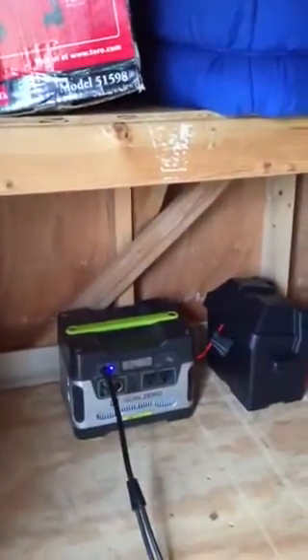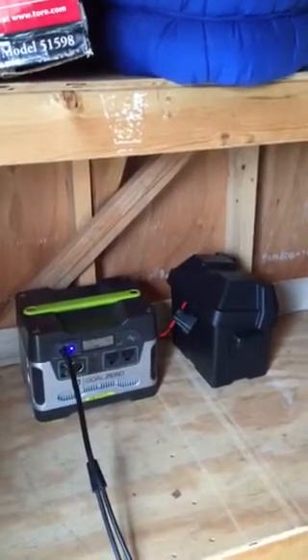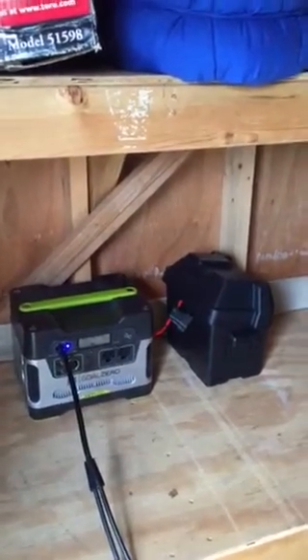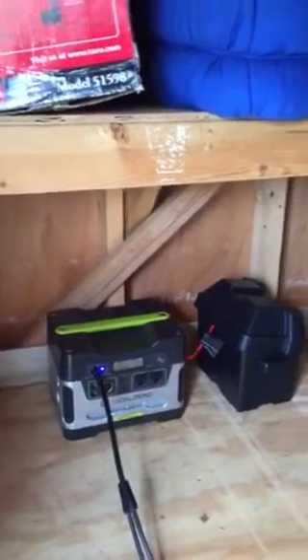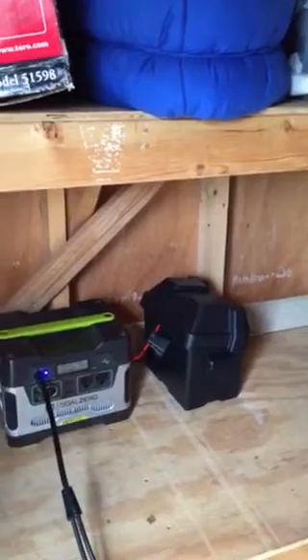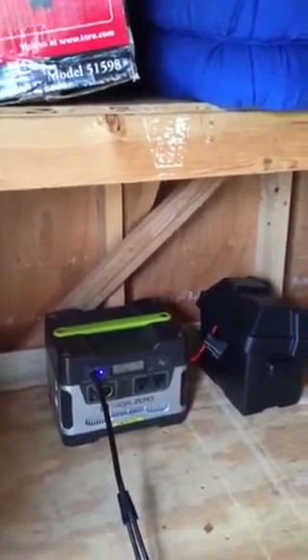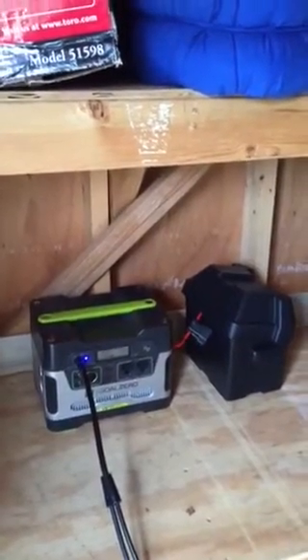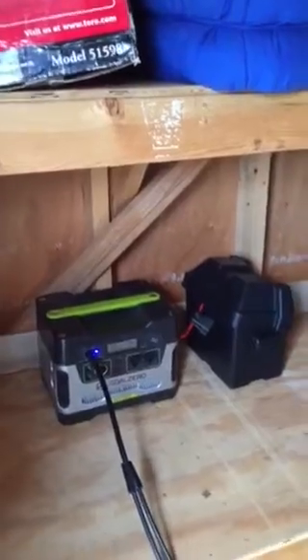I'm connecting it to my Goal Zero Yeti 400 and I'm expanding it with a total of five batteries. Right now I just have it expanded to one, but I've got three more 33 amp hour matching batteries to expand that. I also have an Interplex 1200 on the way.